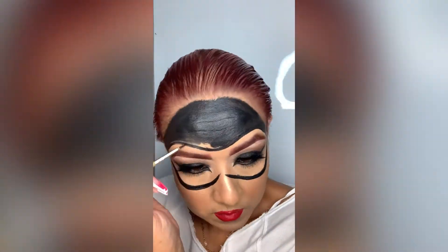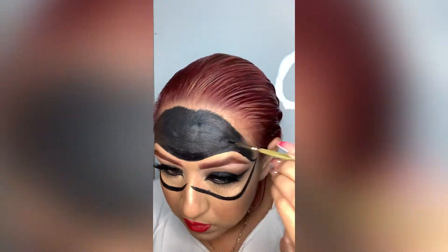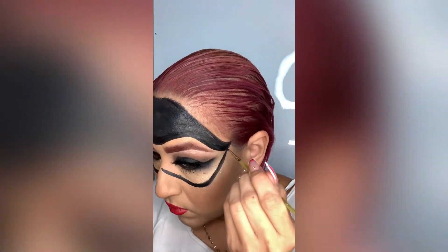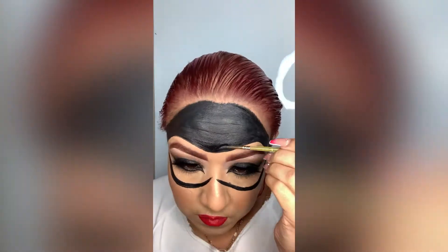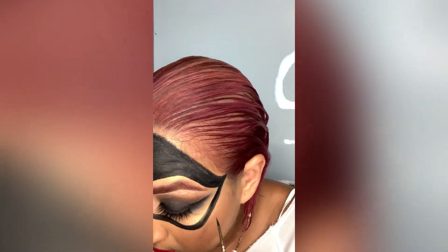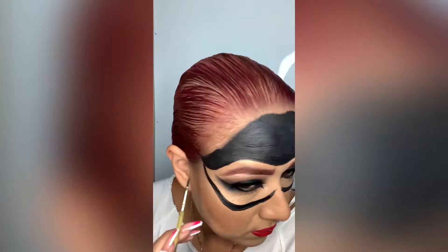Then we're going to use this color right here — it's called Dada Issues — and I'm placing it on top of Birch just to create a little bit more intensity of that brown. Then we'll add our highlight under our brows, removing any excess lining that the brown left on the area.